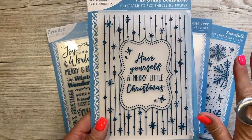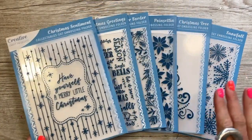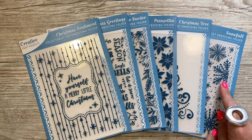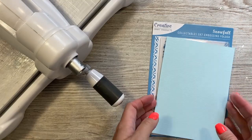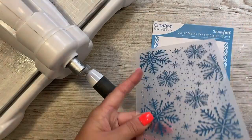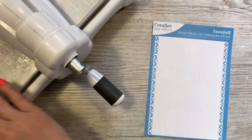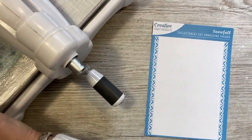This is a great one to just pass through and you've got a card ready to go. So you've got a really nice selection of different designs. I'm now going to do a demonstration using the Snowfall embossing folder. I've just cut myself a piece of 5x7 blue cardstock and I'm just going to pop that inside the folder and pass that through my machine.